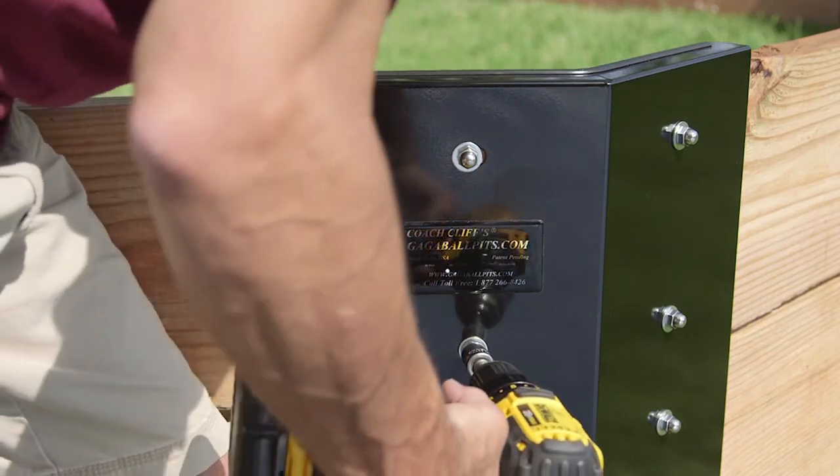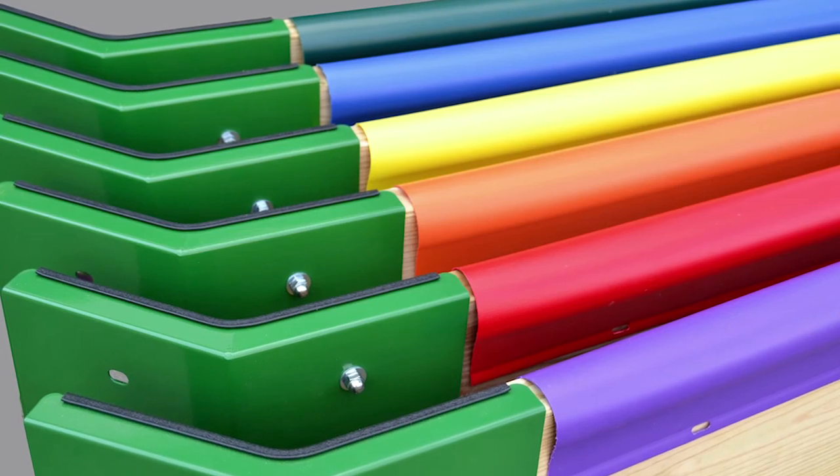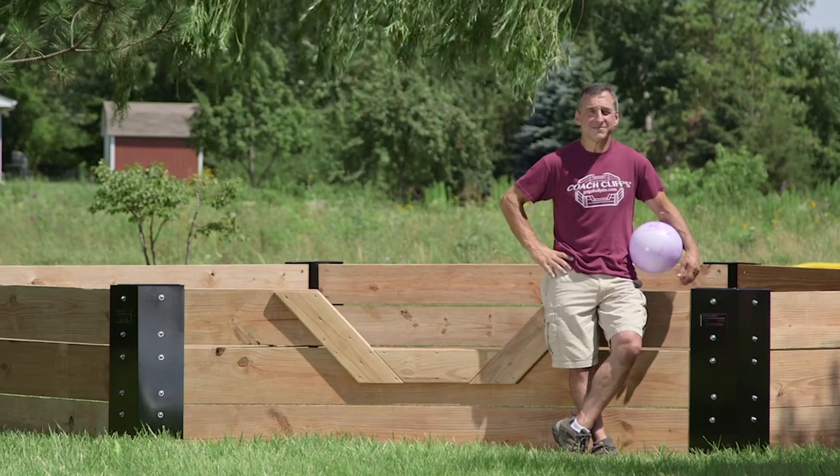Once you have all your nuts and bolts tightened, you can go around and sand the tops of the boards, or if you've purchased our wall top covers, it's time to slip those over and follow the instructions for securing them to the walls.